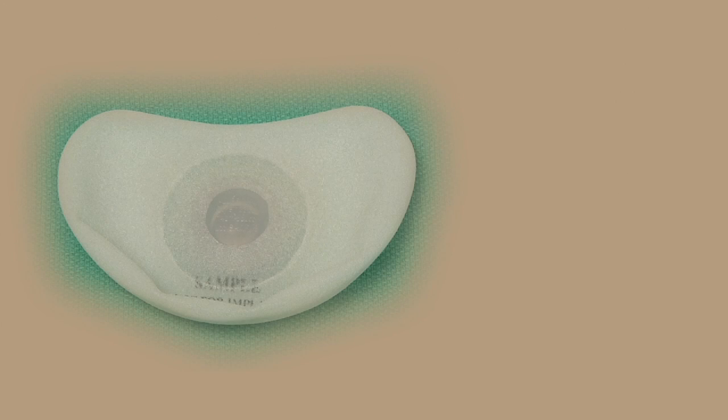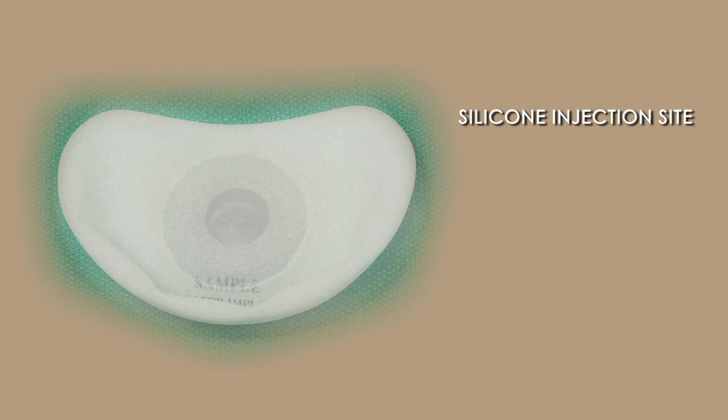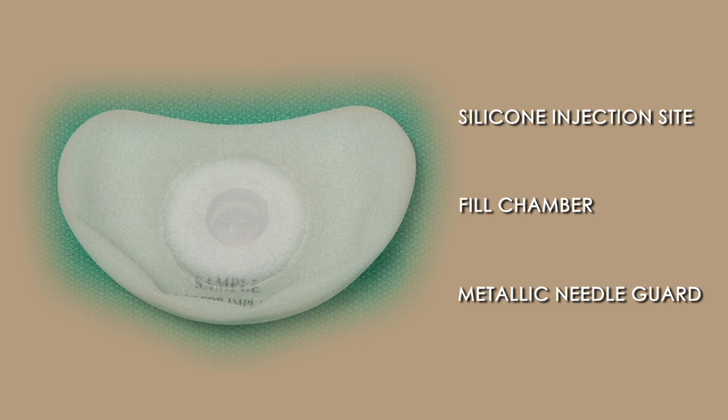Essentially a tissue expander is a saline-filled implant with a built-in port-a-cath. The silicone injection site self-seals. Deep to this is a reservoir and a metallic end plate which prevents the injection needle from going through the back of the tissue expander.